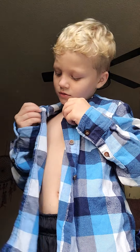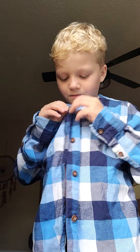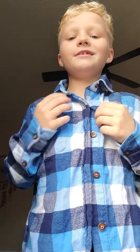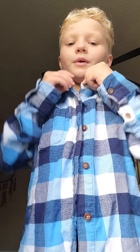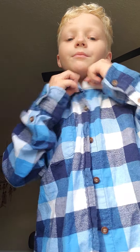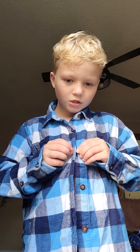So now I'll just button it up. Button it all the way up. Make sure your collar is down. You can button it all the way up to the top if you want, but you don't have to.